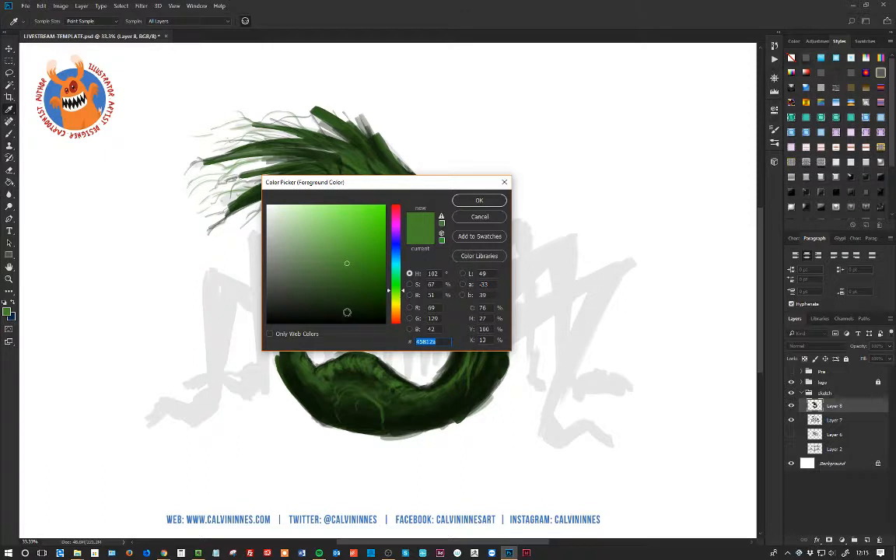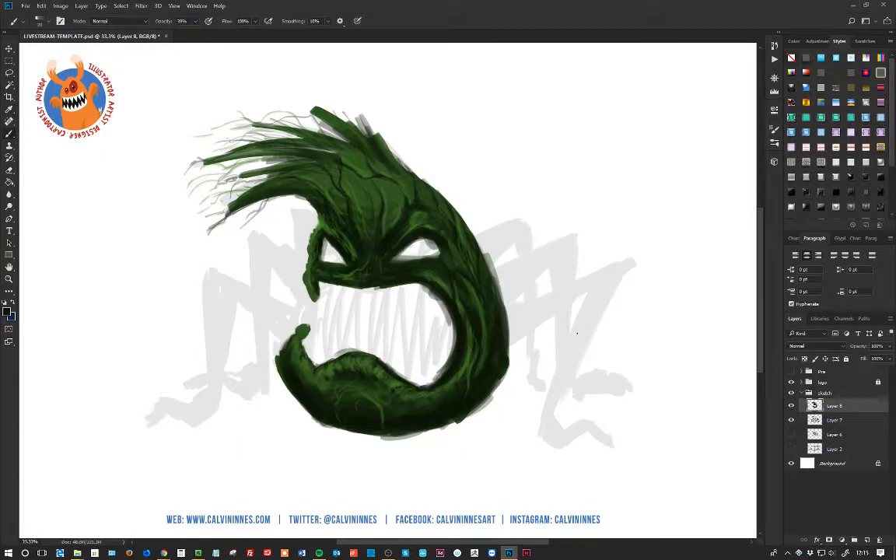Now we're going to start banging these legs in. I'll knock this up to around about 80-90% opacity. I'm going to stick another layer on over here just in case we mess stuff up. And we're going to start sketching in the basic form of these legs.